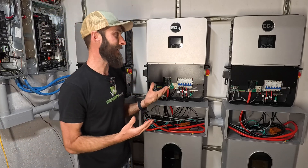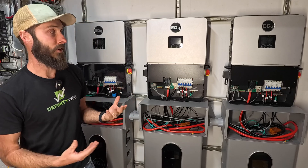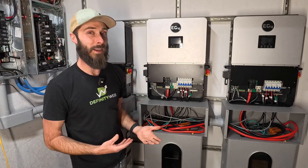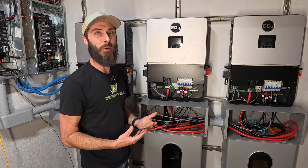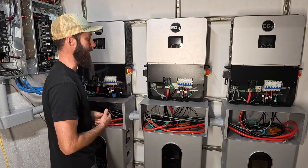Since I've already set up these inverters before, I can't show you the process of setting up the dongles and the Wi-Fi settings, but I'll post a card up above where you can check out a great video on that topic.